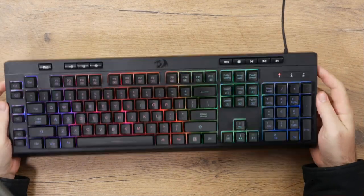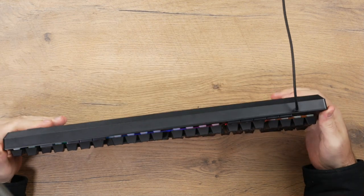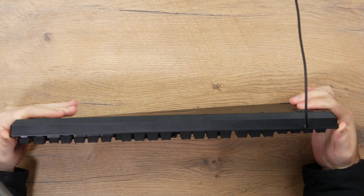Starting off with the material, it is mostly plastic so it does have quite a bit of flex. However, it doesn't feel too cheap. I have felt other keyboards that felt a lot cheaper and felt like they would break a lot quicker than this one.